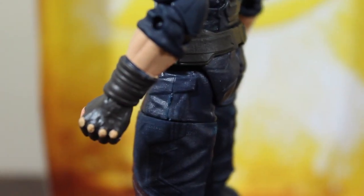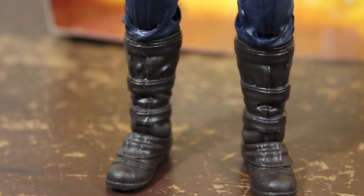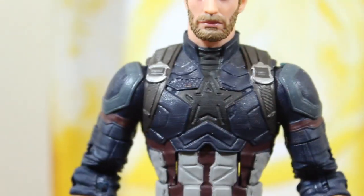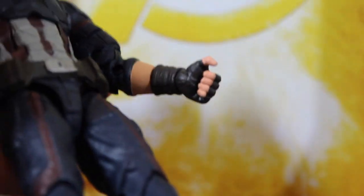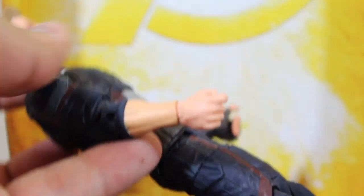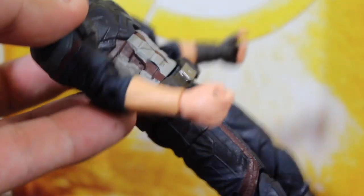This Captain America has a brand new body mold. Hasbro did not reuse the body mold of previous Captain Americas — this is a really new body mold. But yeah, it also has its flaws.